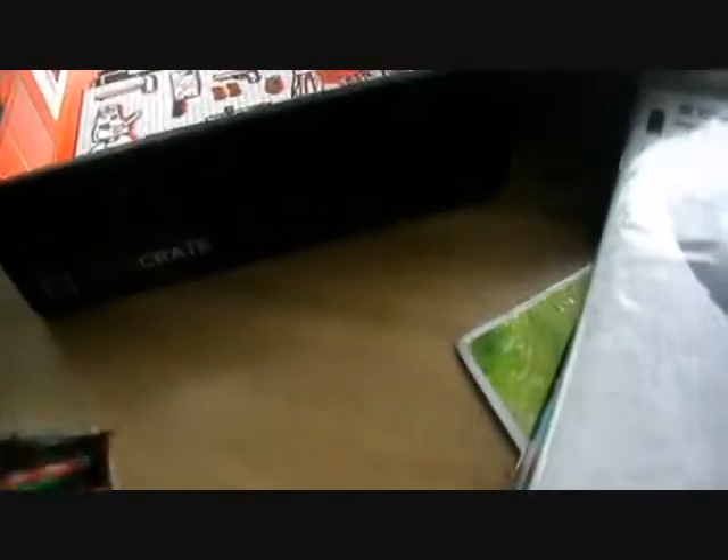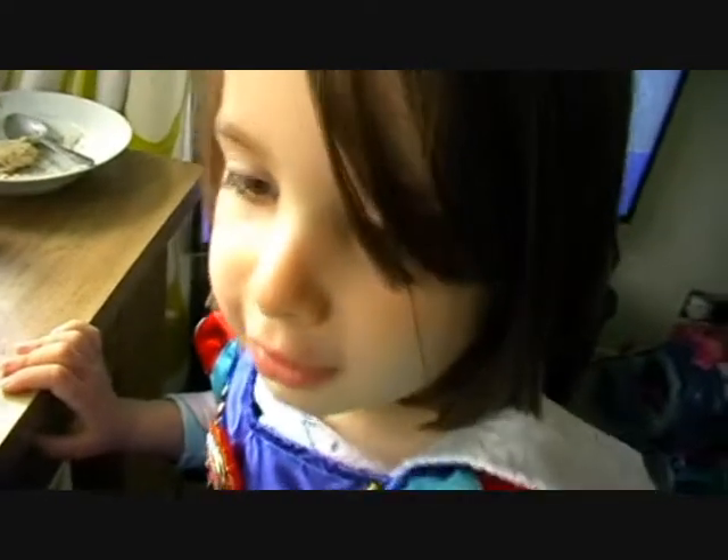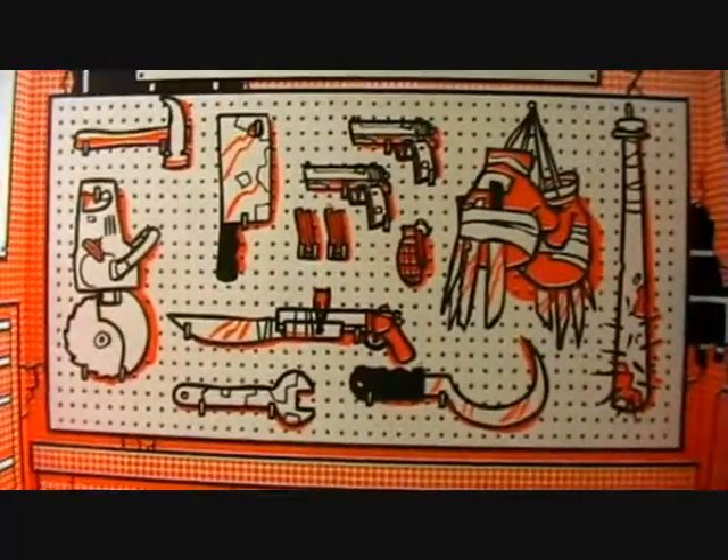And finally we have a black cherry kind of sweet — a Toxic Waste candy, which is black cherry flavour. And then on the bottom of the box we've just got some more weapons imagery and zombie apocalypse associated images.